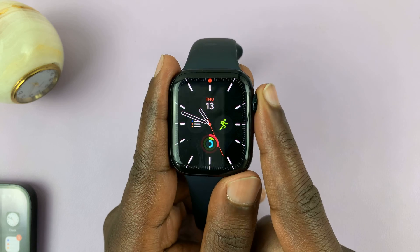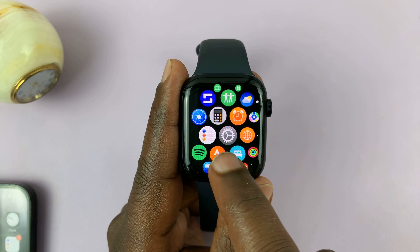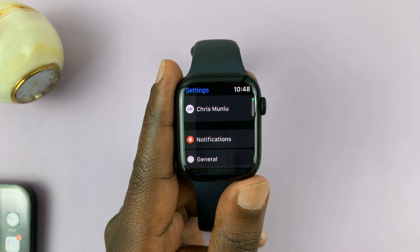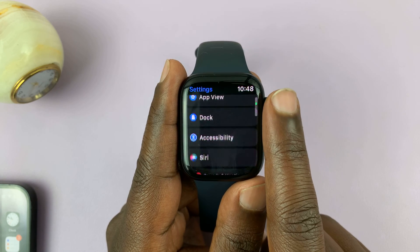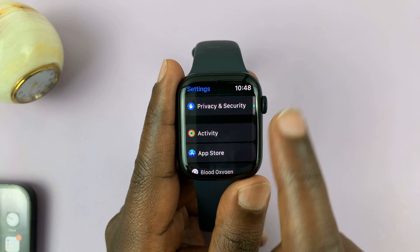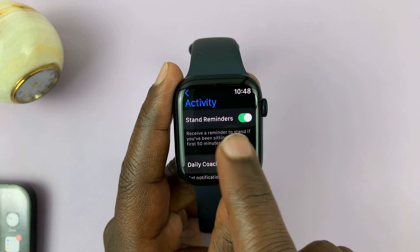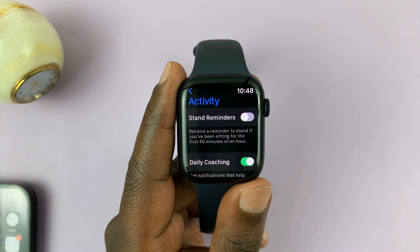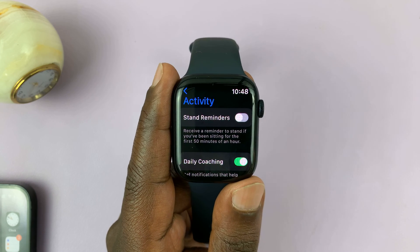On your Apple Watch, just press the crown to go into the main menu, and then look for the settings icon. Tap on it. On the settings page, scroll down and look for Activity. Tap on that, and then you should see Stand Reminders. Turn off that toggle button, and that's going to disable stand reminders on your Apple Watch.